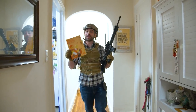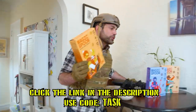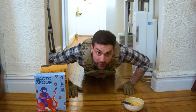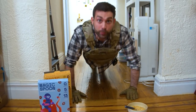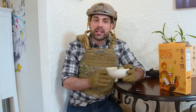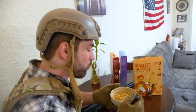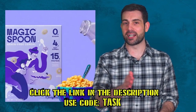This video is sponsored by Magic Spoon. It's a healthy cereal with 13 to 14 grams of protein, gluten and wheat free, keto-friendly, but it still has that sweet nostalgic taste. Click the link below and grab a variety pack. Use code TASK at checkout to get $5 off any order, or go to magicspoon.com/task.